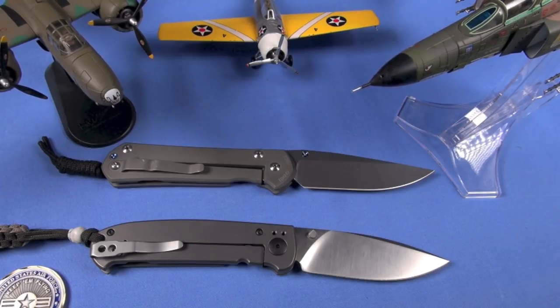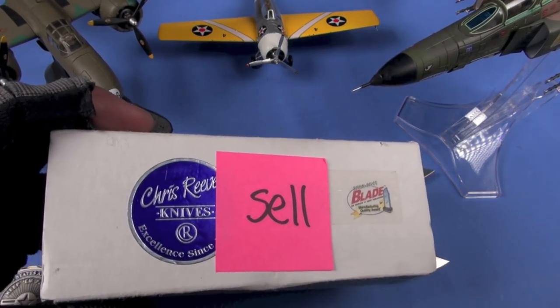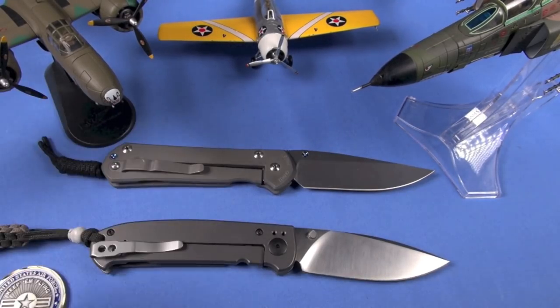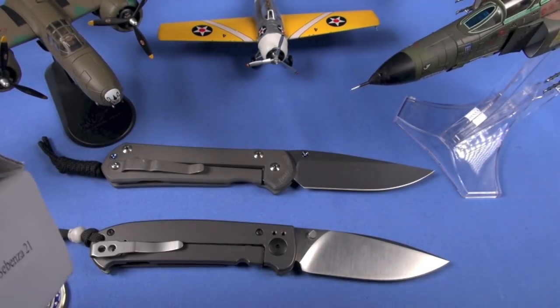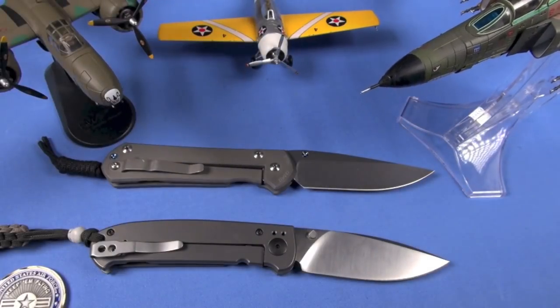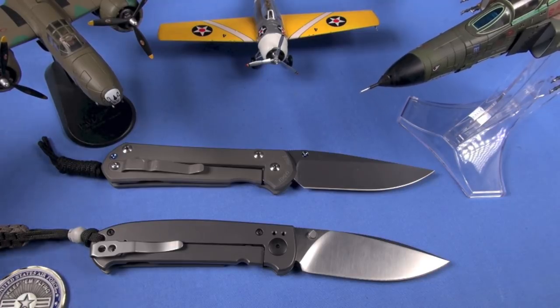A small downside: it does not come with a real box. I usually rant about oversized boxes, but give us something. Even the Sebenza gives you a box. There should always be an insert telling the buyer how smart they are for purchasing the knife — I've said that forever.